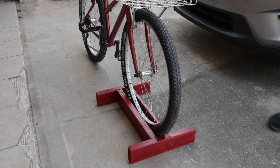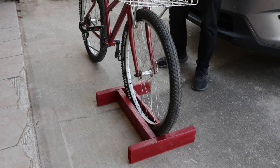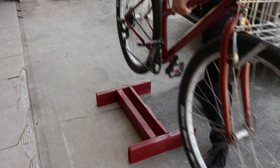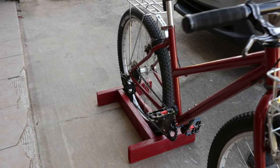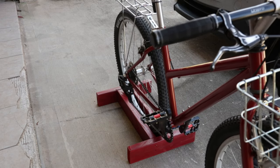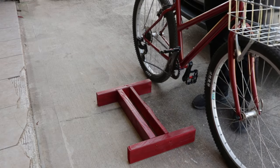I've seen a couple slight variations of this design but they're all basically the same. The nice thing about it is you can use the front or the back wheel to hold your bike up, and it's fairly stable depending on how tight you make it. This one I would say is about right — it holds the bike up just fine but it's also fairly easy to pull the tire in and out.